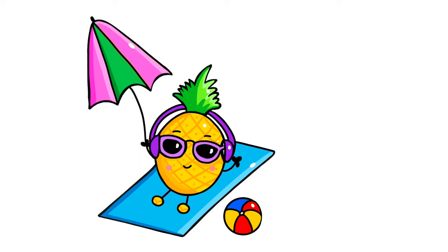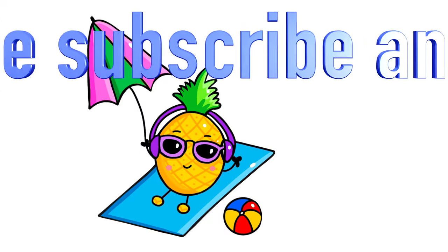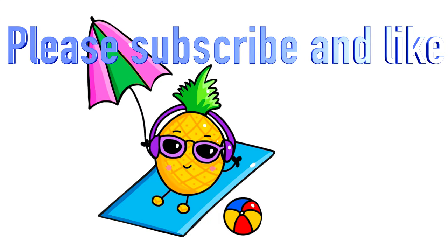That is our summer beach pineapple — listening with his headphones and just looking like he's enjoying being at the beach. If you guys enjoyed the video, please go ahead and like the video and share it with someone that you love. And I will see you guys in my next video. Have a good summer, everyone.